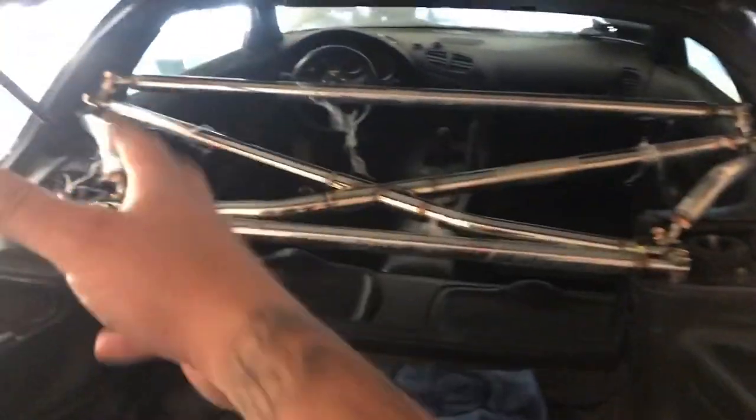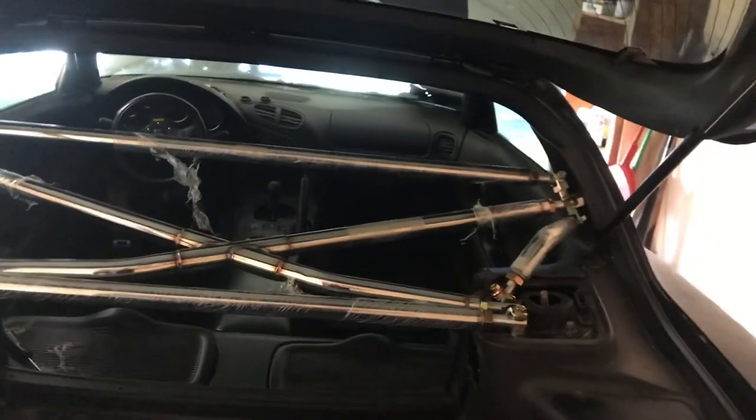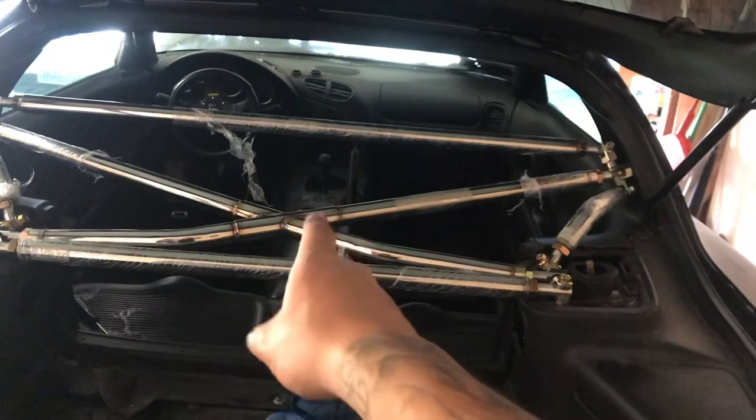If you guys are in the market for some kind of cage or strut bar, I would suggest going with them. This is by no means a sponsored video — I paid almost full price but got a little discount from a broker selling the product. The whole design and concept looks super badass. I was originally going to go with a four-point roll cage and use the X bar design as inspiration for how to make it, but then I came across this and it was completely perfect.